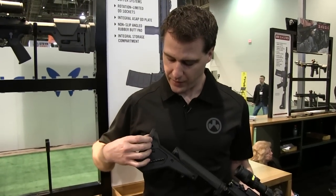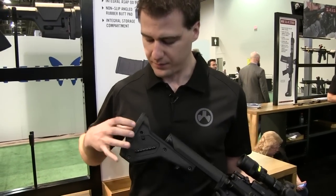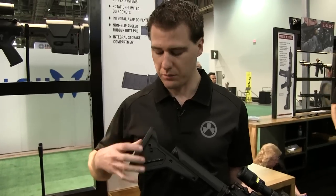Also new for this stock, we've added a QD — an anti-rotation QD. There's one on each side, and those are permanently installed and come with the stock.